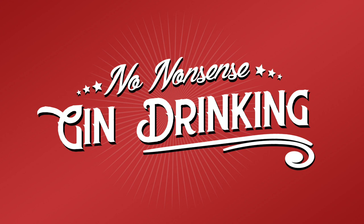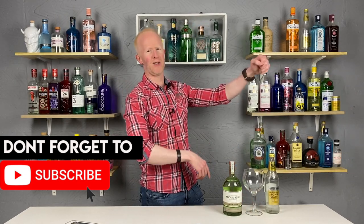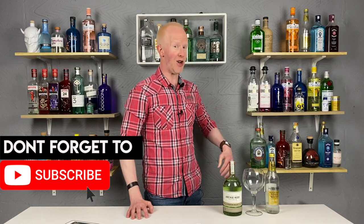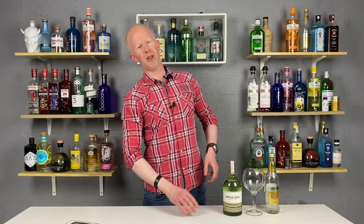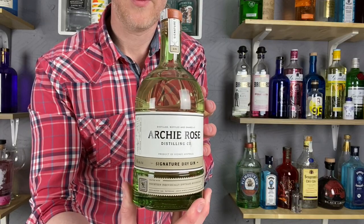No-nonsense gin drinking — all gin, no-nonsense. G'day gin lovers, welcome back. I'm Bobby Freeman, and as you can tell by the return of the Australian accent, we have an Australian gin on the show for you. Ladies and gentlemen, let me introduce you to Archie Rose Gin.